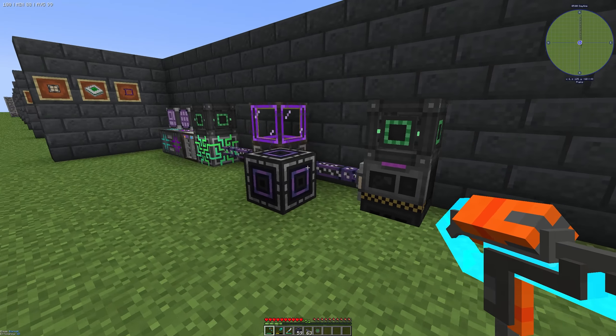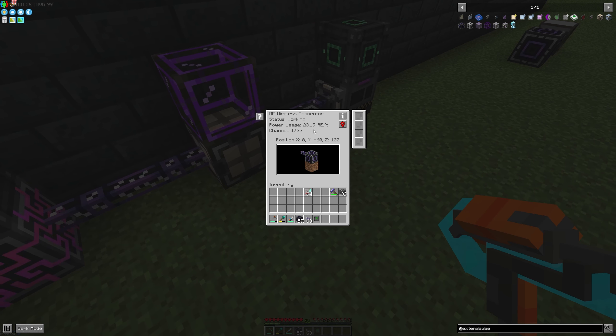If we take a look at our ME wireless connector we can see that we have a power usage of 23 AE.